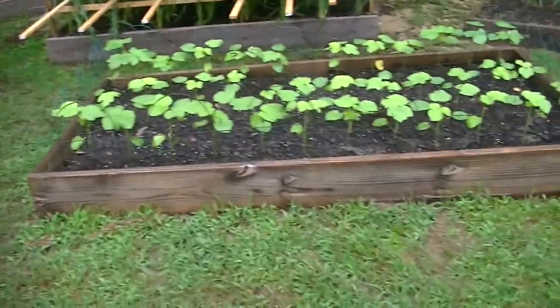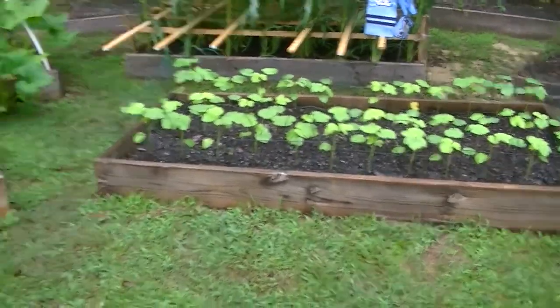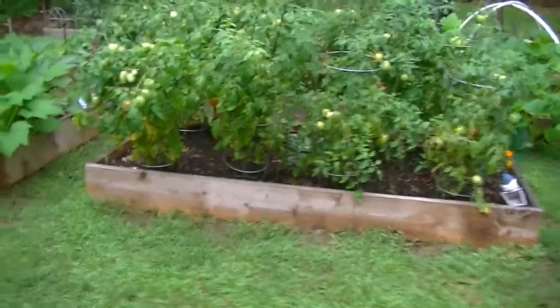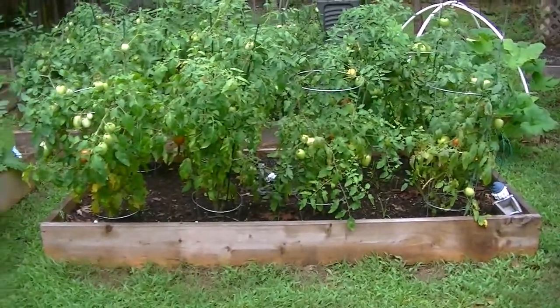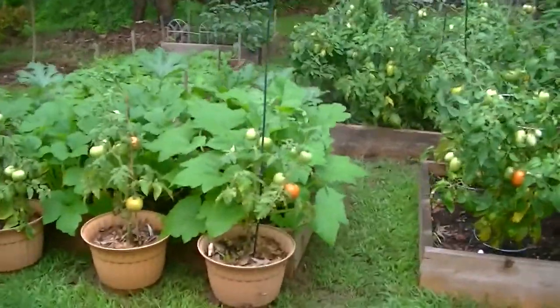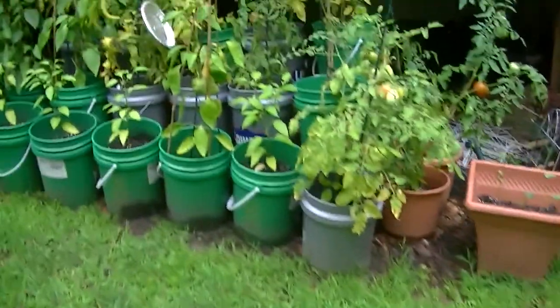The disadvantage is maybe building the box and maintaining the soil, but you really can't beat it if you've got the room. I'd just recommend starting small and seeing what you can do. Anyway, let's go through some of this — here are my containers.